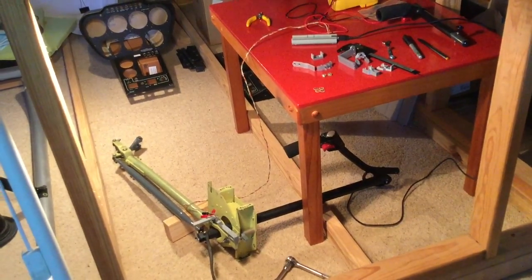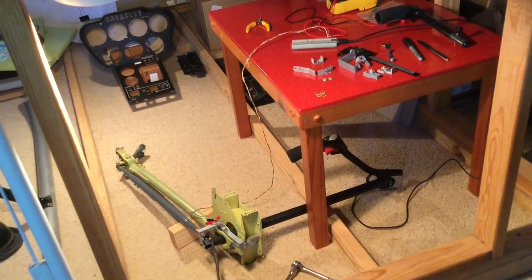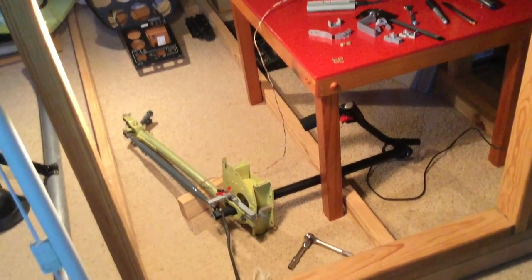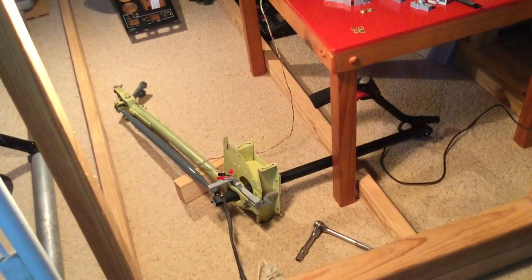What's up everyone, SimulatorShane here. Today I wanted to show you some of the challenges of hooking the flight controls up to the sensors. So there's the cyclic on the ground — it's rotated 90 degrees from how it is in the cockpit.